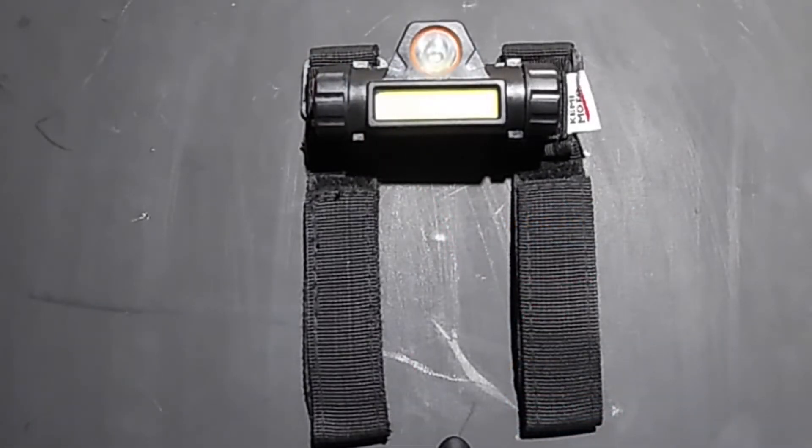Hey, this is Tow2Bravo. Welcome back to the channel. Our video today is on a Kemimoto product that they sent out to us to check out.